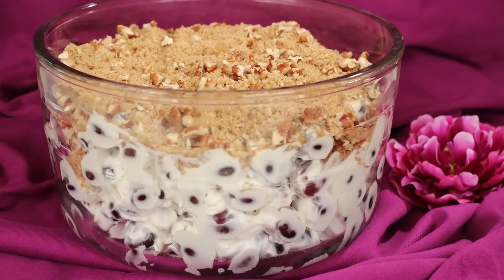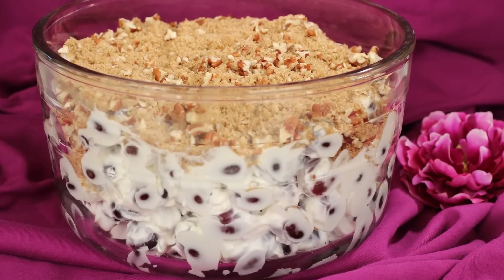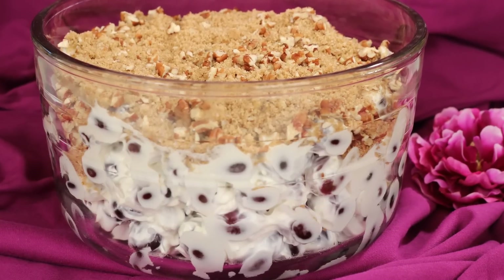Hi, I'm Amy and today I'm making grape salad. This is a sweet and creamy salad that has a really nice blend of flavors. So let's get started.